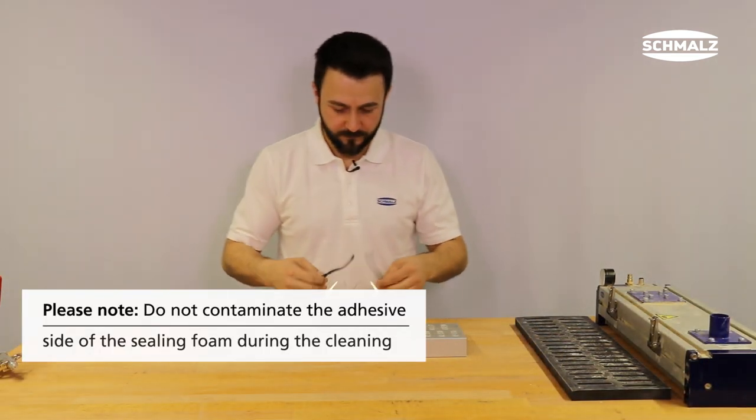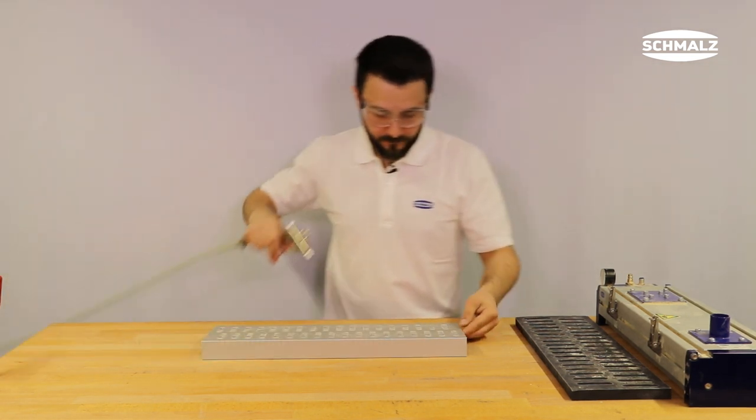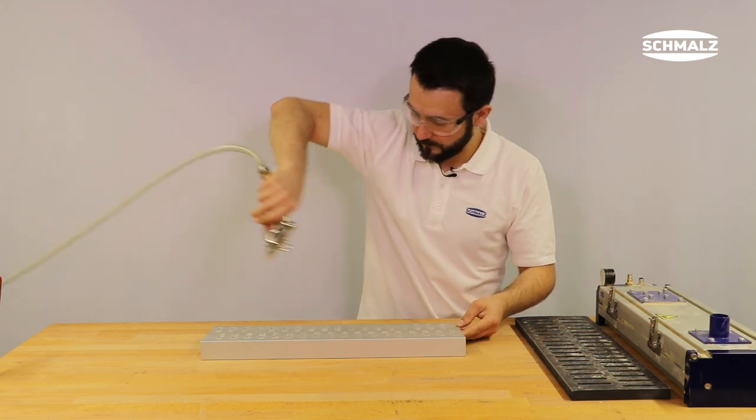The quick change profile can be blown off with compressed air as a single part without the sealing mat, or cleaned with a cleaner.